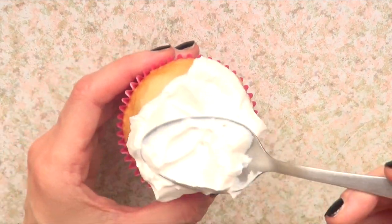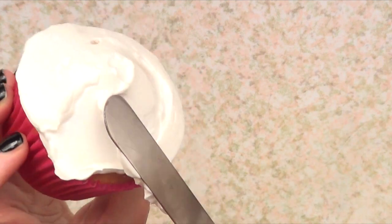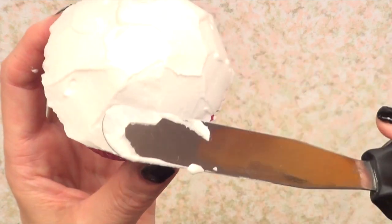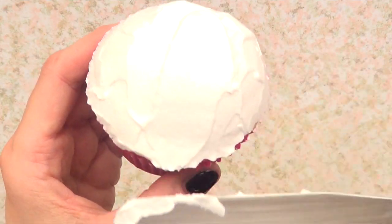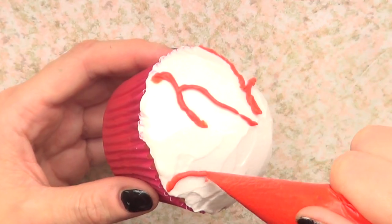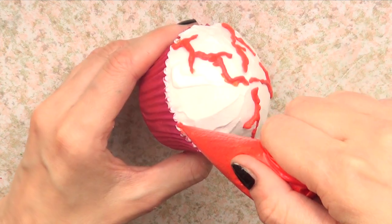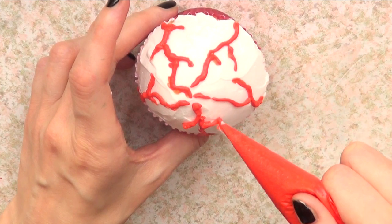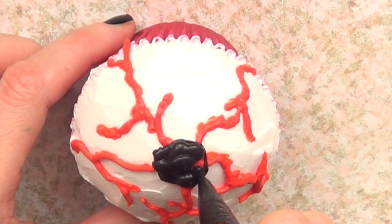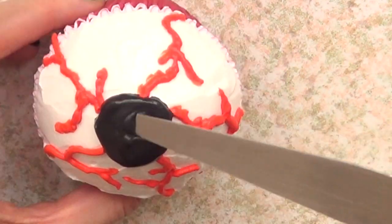We're going to be working on the creepy eye. I started this one with the cupcake as it was — I didn't remove the excess whatsoever — but I added some whipped cream on top and smoothed the whole thing as best I could. I chose to use plain whipped cream, but a lot of people use green for the eye — it's pretty much up to you. Then I'm going to use some red gel fluid coloring with my tipless white cream bag and some whipped cream to mark the veins, adding random shapes. They don't have to be straight lines — the more random, messier, and shakier you can make them, the better. Then I'm going to go back with my black whipped cream and add a circle in the middle, making it as big as I want. Finally I'm going to smooth this black part, and that's pretty much it for the creepy eye.